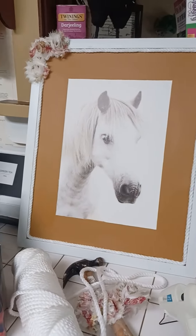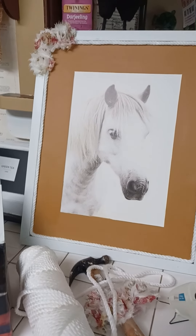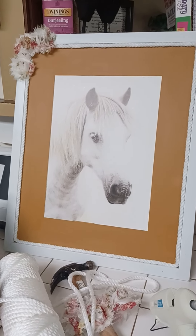I always like to do my own thing, and I think this turned out really nice compared to just being plain white — the horse was so faded into the mat before. Now I just love it. It's his birthday gift from me and he loves it too.